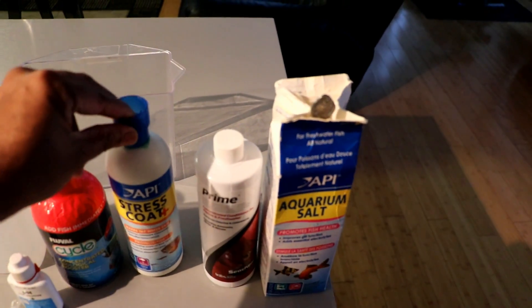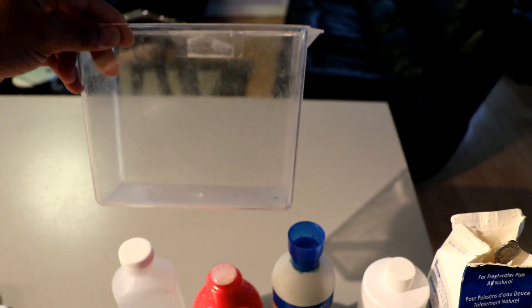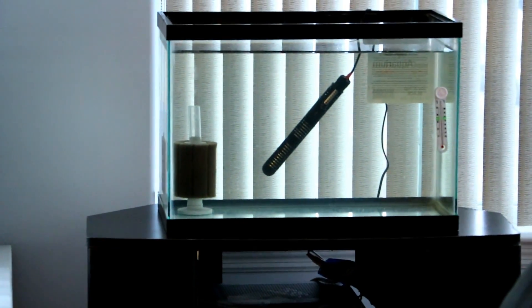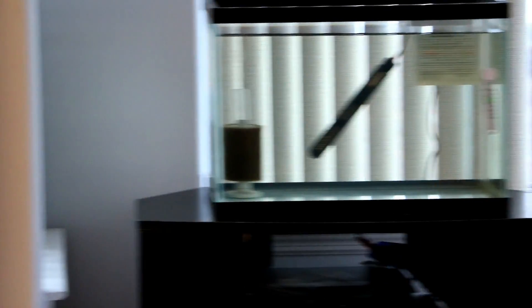We also have some Prime and Stress Coat. This here is a specimen container where I'm going to take him out of the pond — this small indoor pond — and as you can see here on the far end I'm going to zoom in a bit. This is his quarantine tank where I put a sponge filter and a heater so we can regulate the temperature around 70 degrees, and if I go a little bit to the far left, this is where he is in his indoor pond.